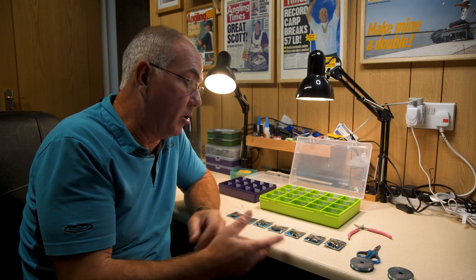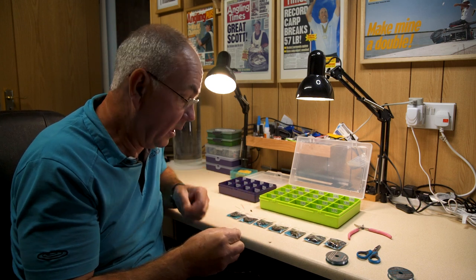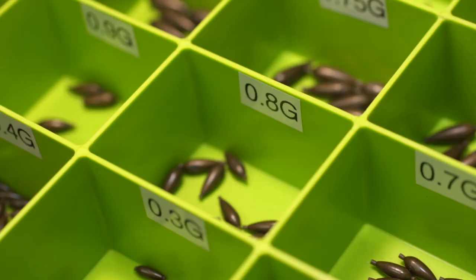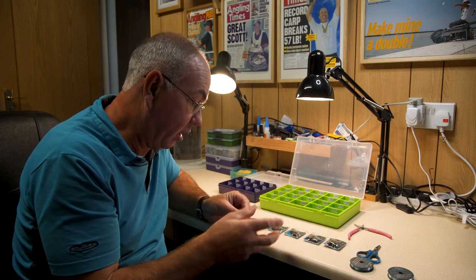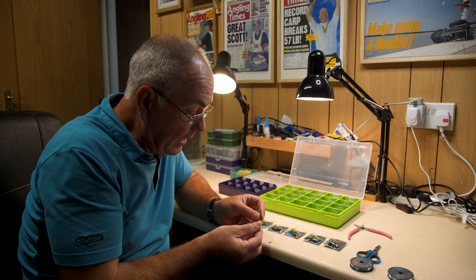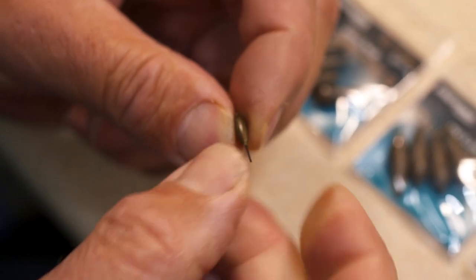You can select the right olivette virtually all the time for the size of float that you want, right up to 12 gram. Now a little tip for using these type of olivettes: the smaller ones I'll often put on the line with no shots around the olivette at all. All I do is take one of the smaller sizes — this is just a 0.8 — putting that onto the main line. To lock the olivette on the line, all I use is a very fine nylon bristle, which has actually been cut off an airbrush.